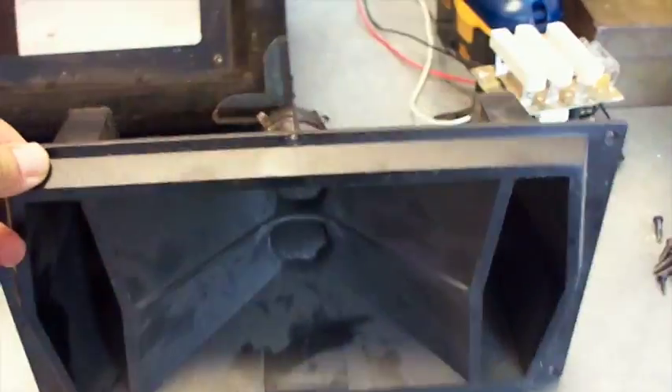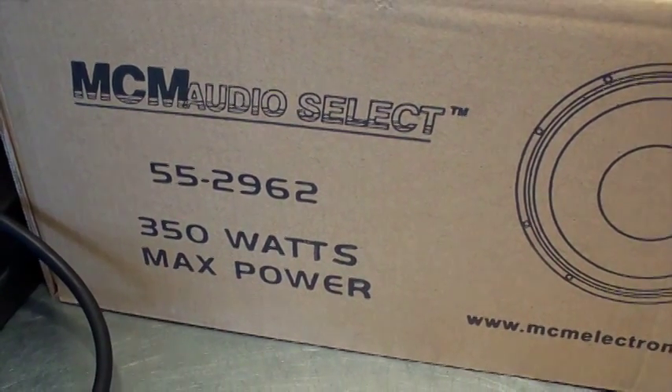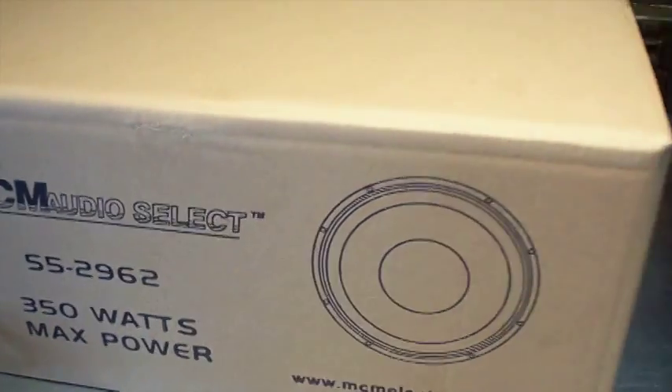So I went ahead and bought a new speaker for it — it's an MCM 55-2962, 350 watts max power. They're definitely going to have a lot better sound coming out of this thing because of this new woofer.